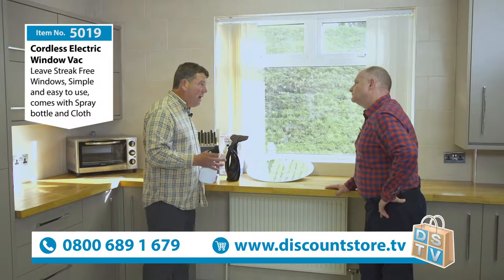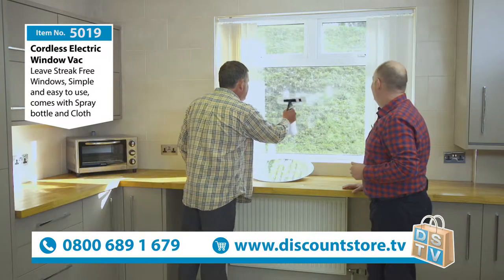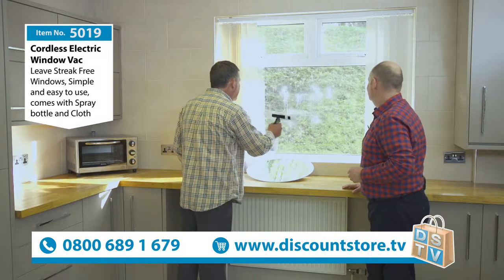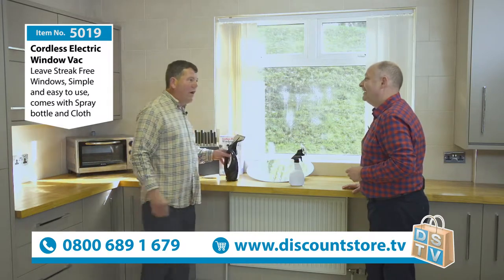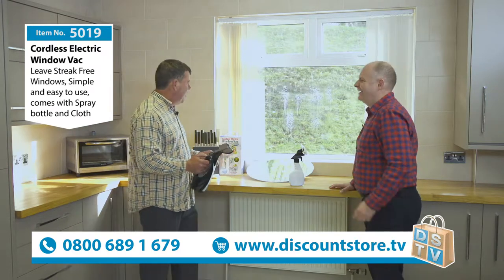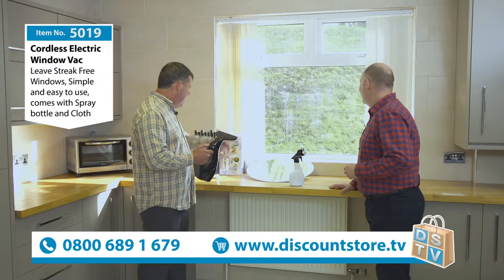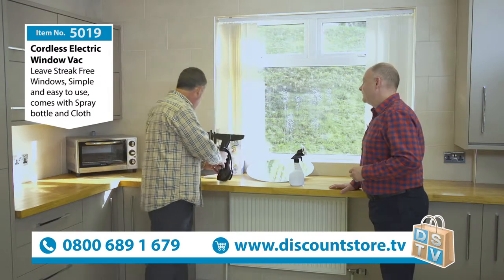I've actually got a window cleaning round now, it was that good — just going around people's houses. I work in Cheadle Hulme where I live, do all the windows around there. It's great — Cheadle, it's like Stockport but it hasn't got the glamour!